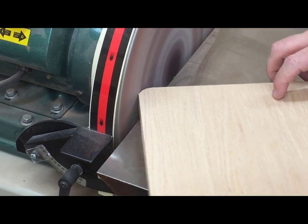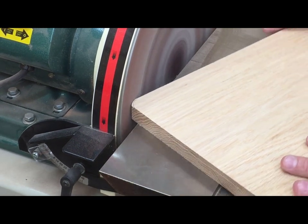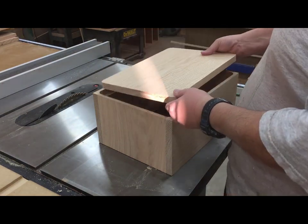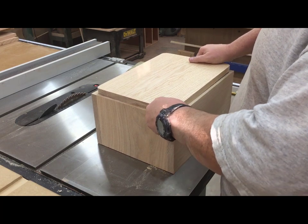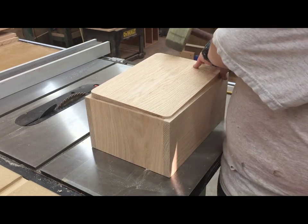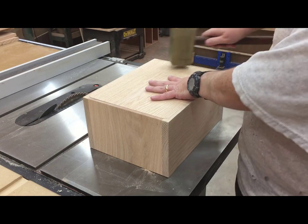Since the rabbeting bit left the corners round in the body of the box, I've set the bottom underneath and I'm trying to trace the exact contours of that curve onto the bottom so that I can sand them to fit on my disc sander. Just go slow and take your time and you can usually get a pretty good fit. Just a couple of touch-ups back and forth and I found I had a nice tight fit for the bottom into the body of the box. Even with this tight fit, expansion and contraction really aren't a problem because the grain runs the same direction on the bottom and the two ends, so they'll expand and contract at the same rate.